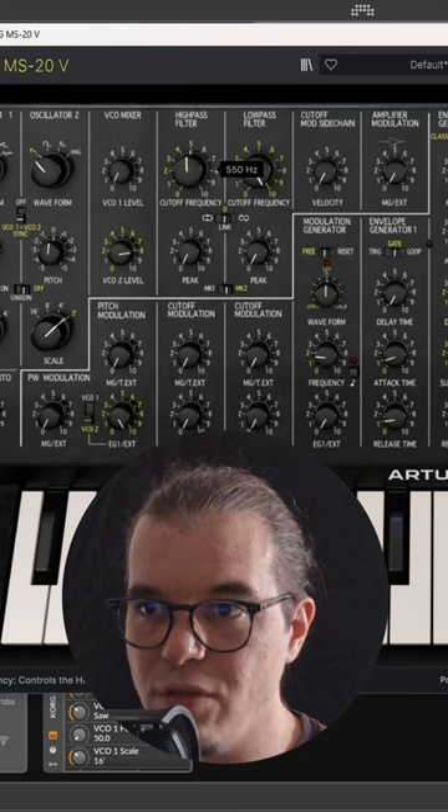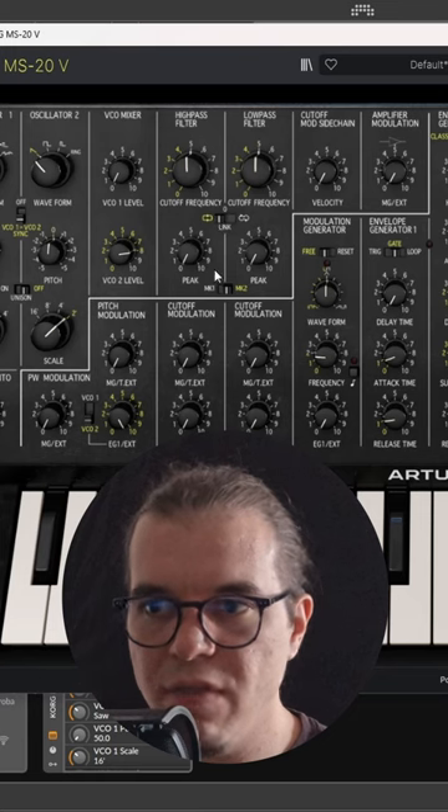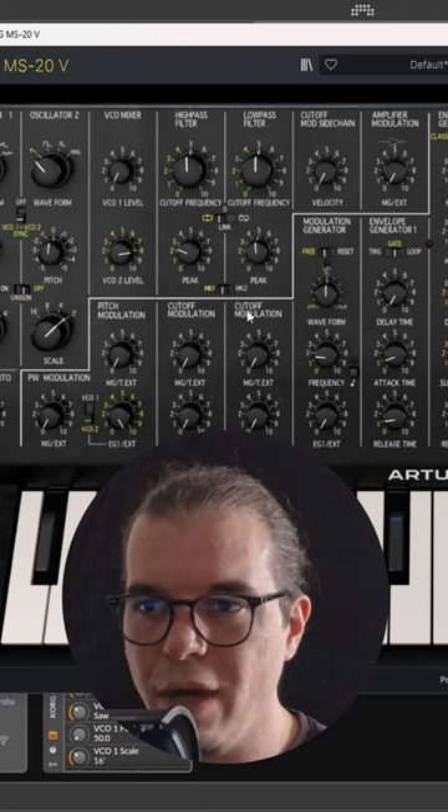Let's take the high pass filter and set it to five. Let's take the low pass filter and set it to five as well. Now let's link them to same, give them some resonance, set the filter type to MK1, and now we have this.